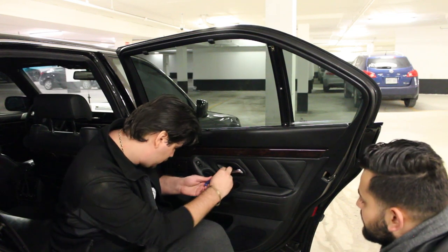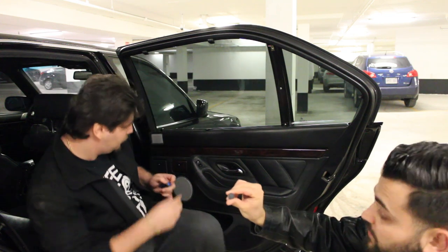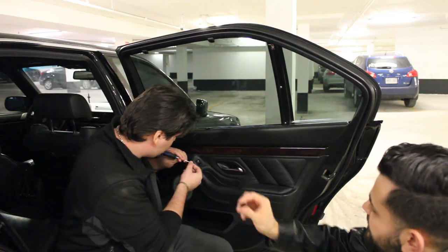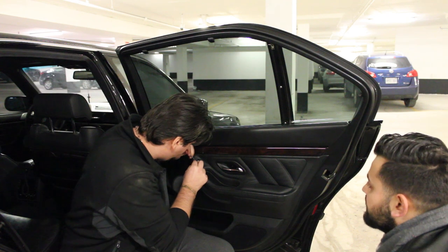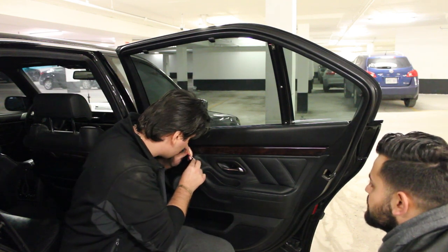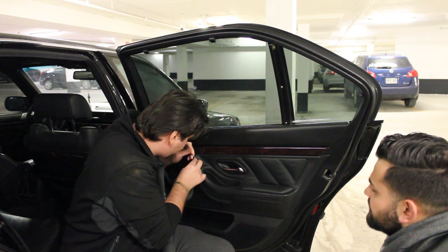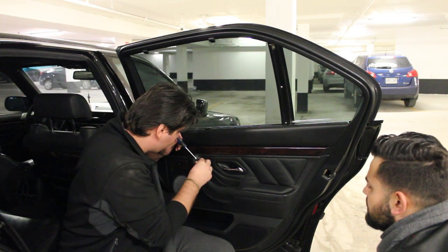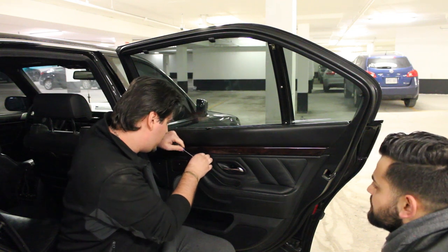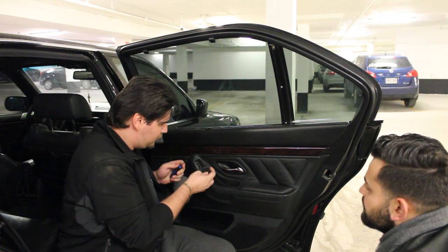Starting by taking out the pin located right behind the door handle, which looks something along these lines right here. Next step is to take out the window switch — just pry it carefully so you don't damage the leather. The smaller flathead screwdriver works best, and pull away from the leather.